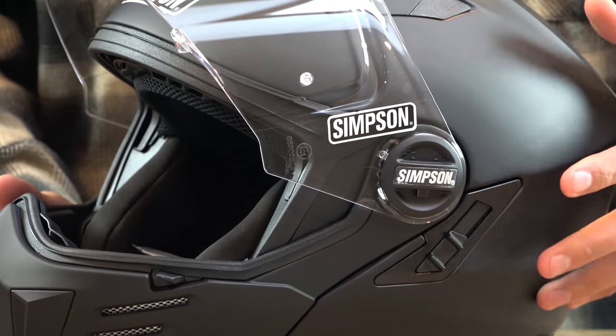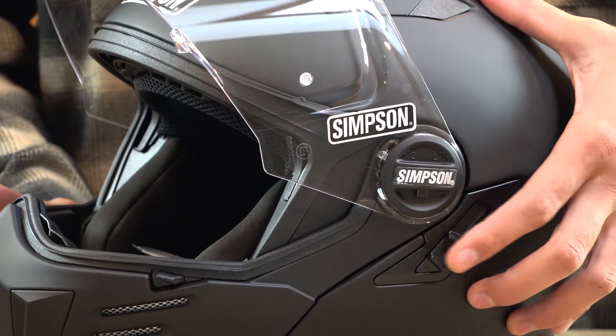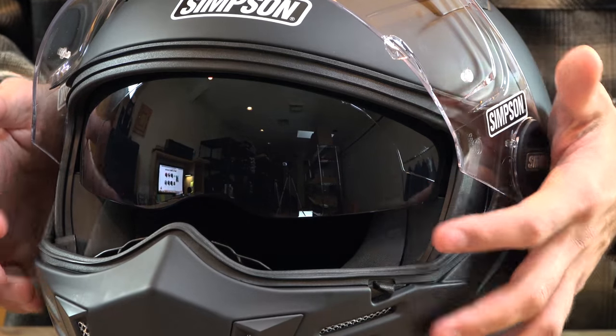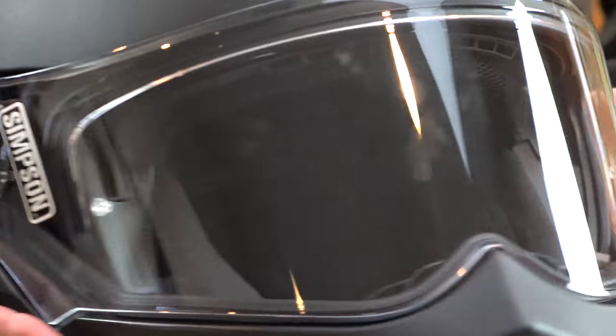The Mod Bandit comes with a clear shield and an internal smoke sun visor. The internal sun visor can be opened or closed with the tab on the left-hand side of the helmet. The external shield of the helmet features a tool-less quick-release and is pin-lock ready.